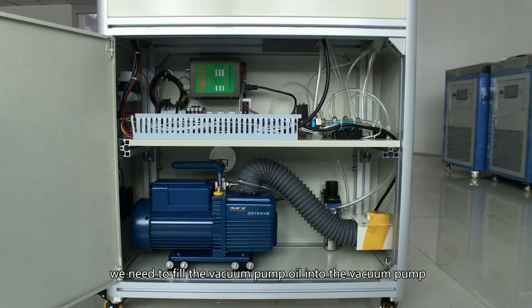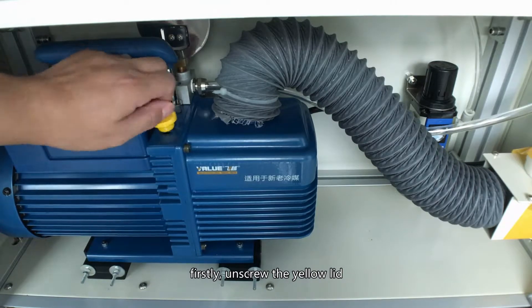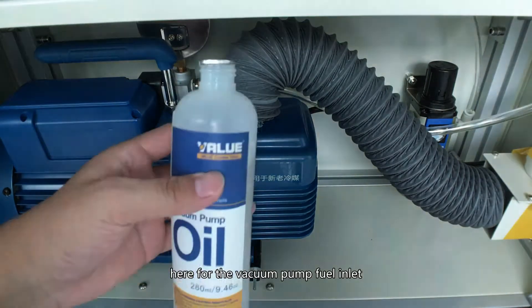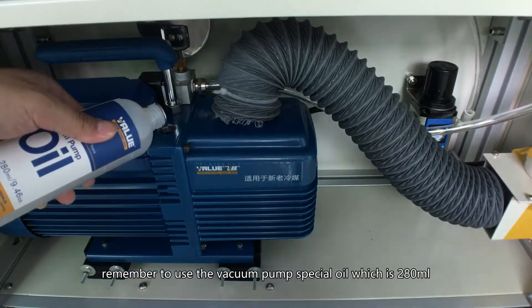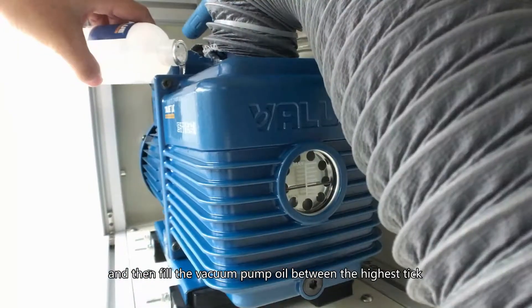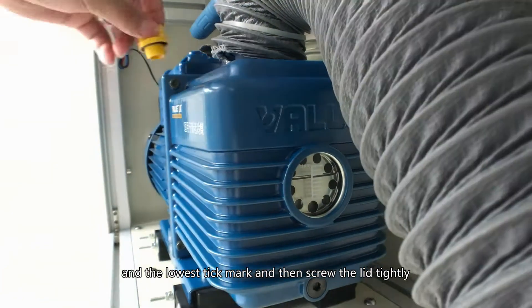Before starting the machine, we need to fill vacuum pump oil into the vacuum pump. First, unscrew the yellow lid — this is the vacuum pump fill inlet. Remember to use the vacuum pump special oil, which is 218 ml. Fill the vacuum pump oil between the highest tick mark and the lowest tick mark, then screw the lid tightly.